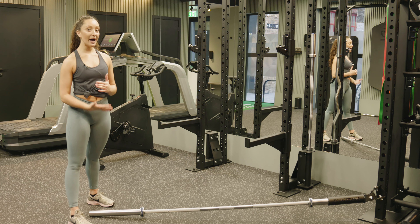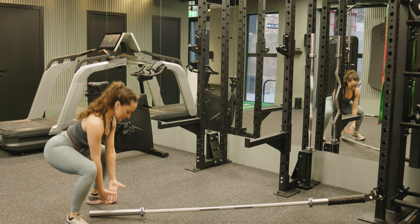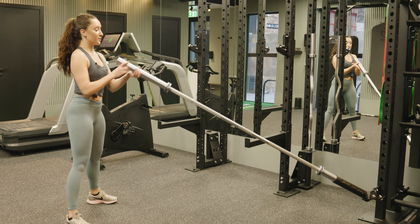Take your barbell and slide it into the landmine attachment. Come down into your squat as you grab the landmine and bring it in towards the body.